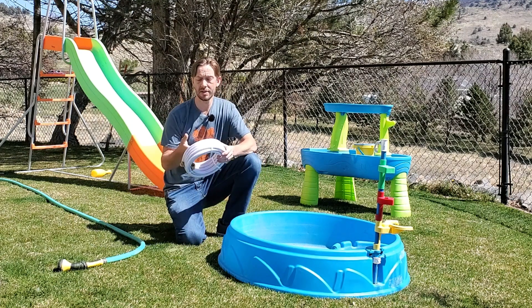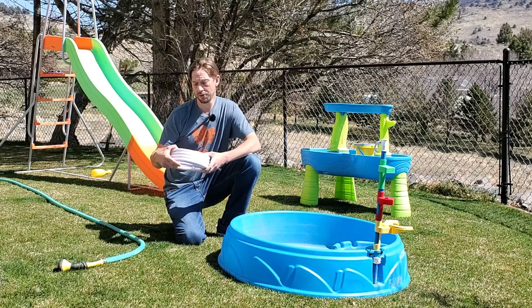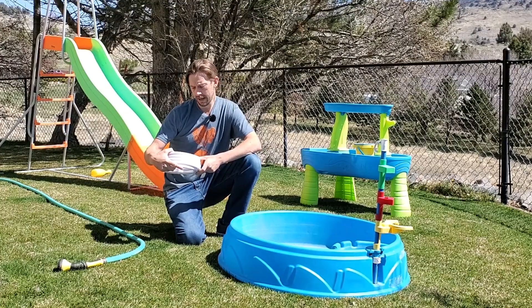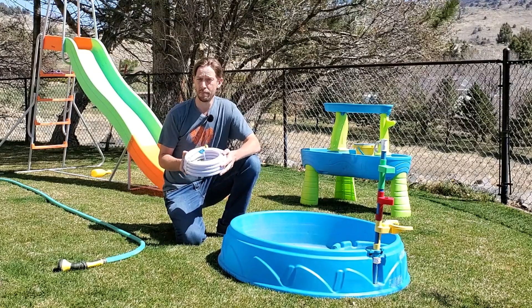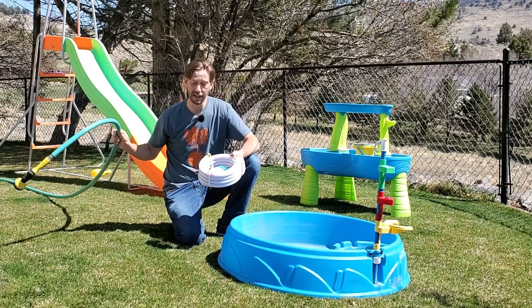I'm not going to tell you that this is the best hose because I don't really know if this is the best hose. I do know that this is a drinking water safe hose according to the label, and it is lead safe. It complies with the Consumer Product Safety Improvement Act. I don't know if that's the best one, but this is better than a standard hose for me today in my yard.